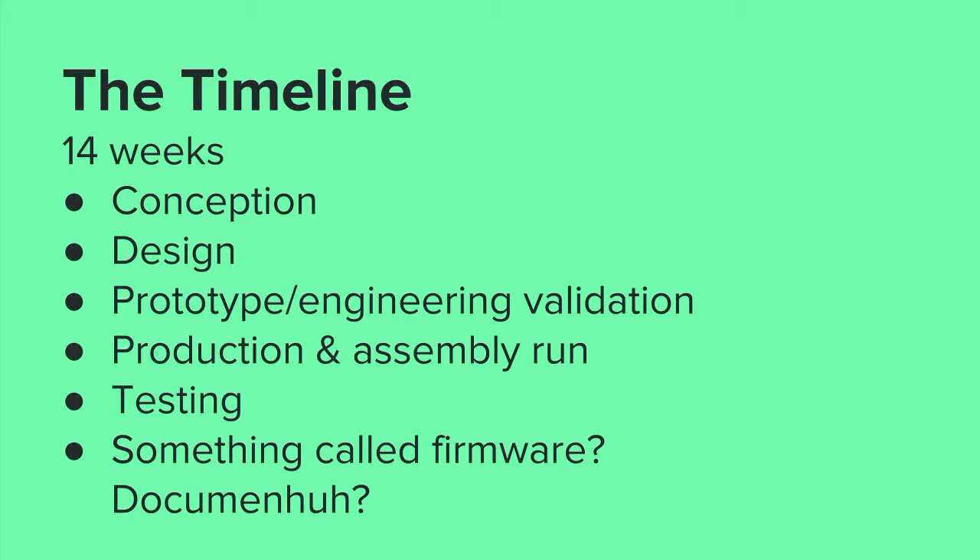Most of it works and I'm actually fairly proud of what we achieved. John did a lot of work on it too, so please — if there's someone else to blame, it's him. Really the timeline went: 14 weeks to put together conception, design, prototype, engineering, validation, product and assembly run, testing, firmware, documentation. Some of that got done, but you can see how there might still have been issues.